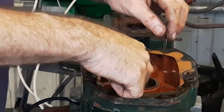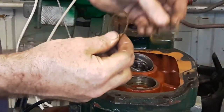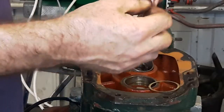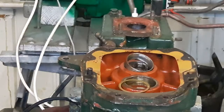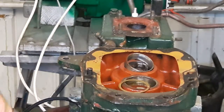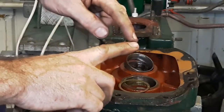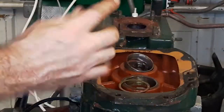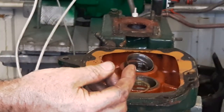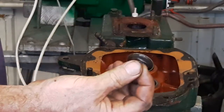Now that, I can tell you by feel, is twenty thousandths of an inch. And that is about five. So that's about twenty-five thou in there. How do you know the end float? You could do it by feel. The thickness of your fingernail is about eighteen thousandths of an inch. So if the movement on the end of the shaft when it's bolted up is about half the thickness of your thumbnail — just a little bit of a click, but not excessive — it's good enough.